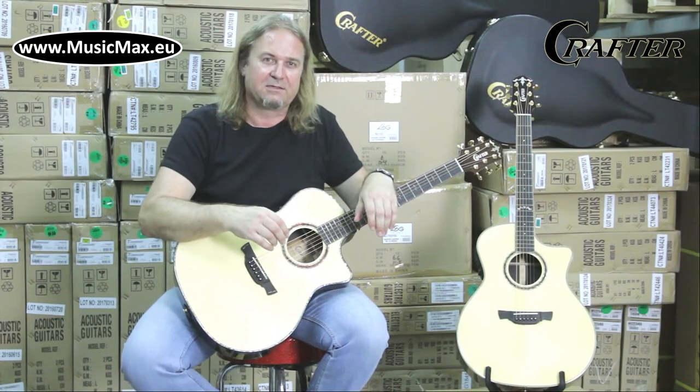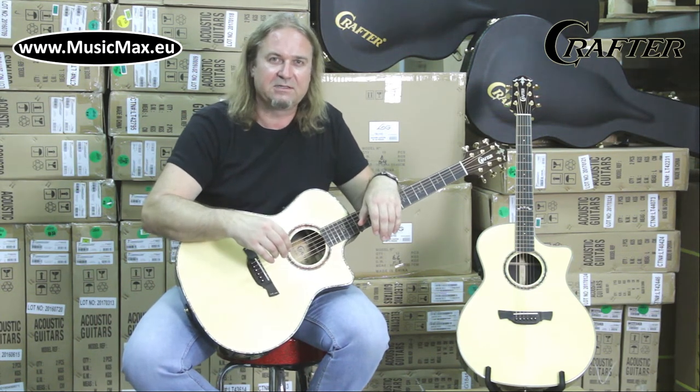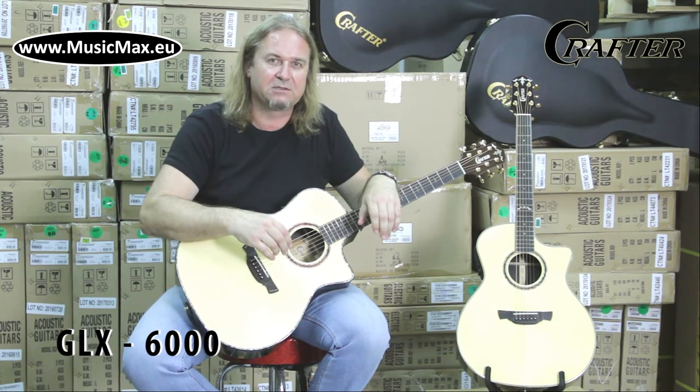Hello, it's Mitya from Music Max. Today we're gonna talk about the Crafter GLX 6000. It's an electrified acoustic guitar; body shape is Grand Auditorium with cutaway.